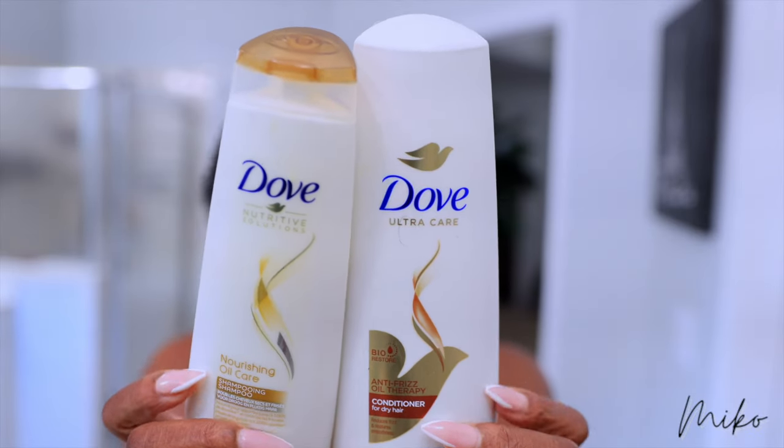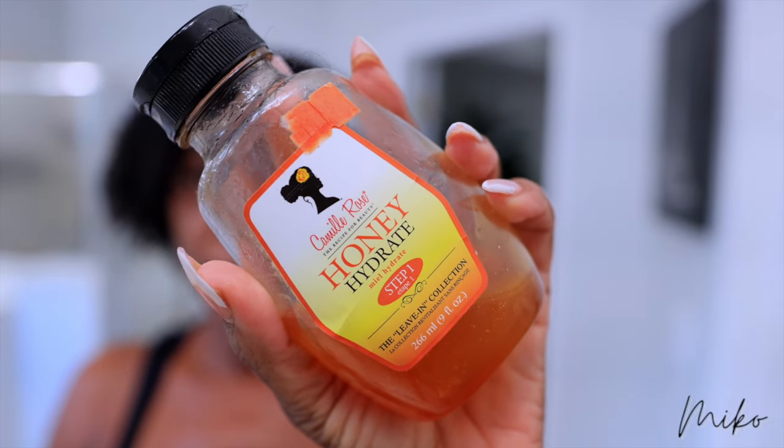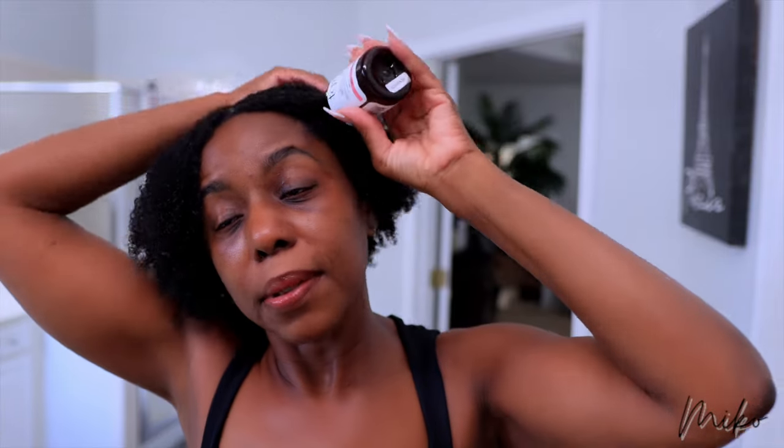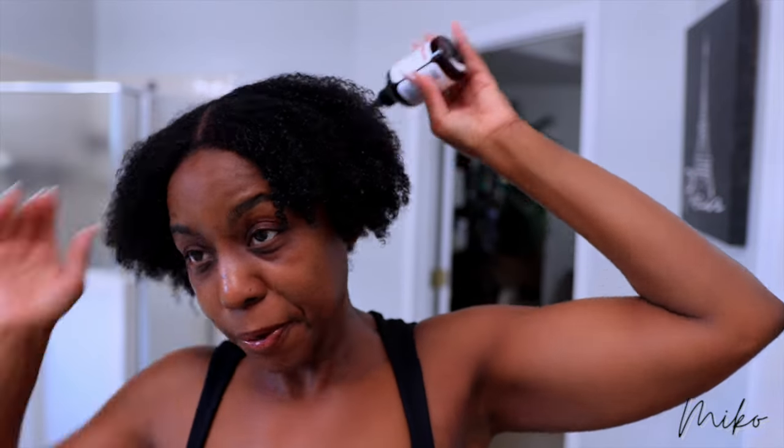First, I'm going to prep my natural hair. This is the most important step to make sure your natural hair is prepped and set so it lasts all week. I've already washed and detangled my natural hair. I use the Dove Nourishing Oil Care Shampoo and Conditioner. For leave-in, I use the Camille Rose Honey Hydrate. To add some moisture to my hair, I'm using the TGIN Anti-Breakage Serum. My hair loves this serum — it leaves my hair so soft and manageable. I love that it has the spout because I can oil my scalp without having to part my hair, and I make sure I get it all over the ends of my hair.